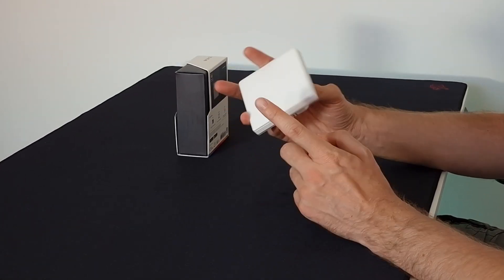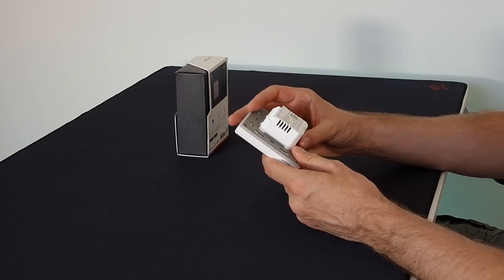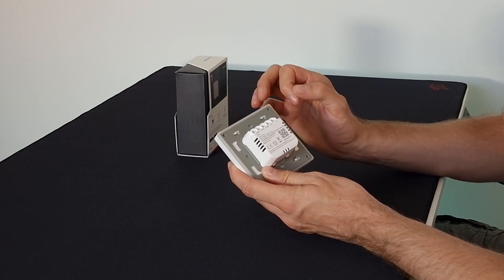Taking a closer look, as soon as I pick it up it feels quite sturdy. It's got the branding on the side. This is a three-switch version — you can get one, two, or three. Looking at the back, it's got neutral, live in, and live out — one for each relay. So this switch does need a neutral wire.